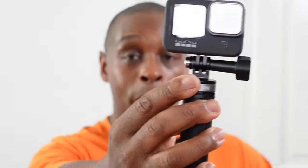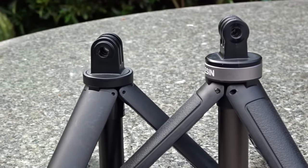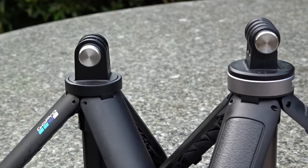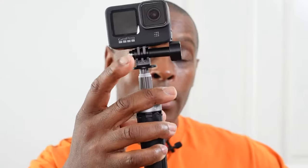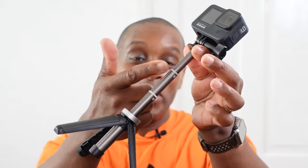Another negative, which the GoPro Shorty also suffers from, is that the mount at the top is made out of plastic. If you drop this with or without your camera onto a hard surface, you could break the teeth or fingers of the mount — that applies to the GoPro Shorty as well. It would have been better if they made it out of steel.